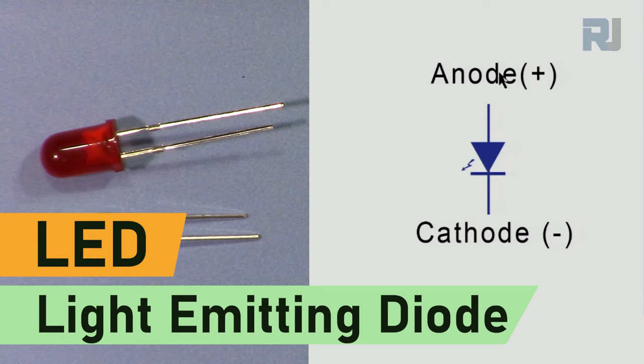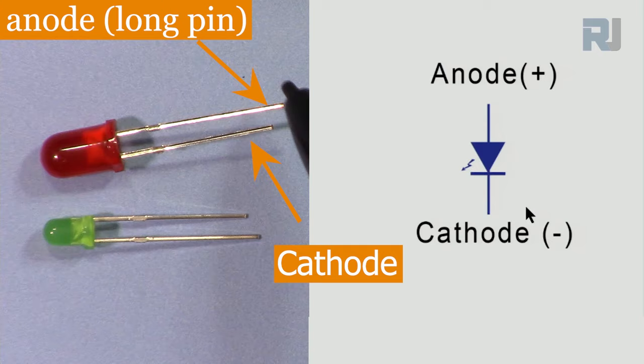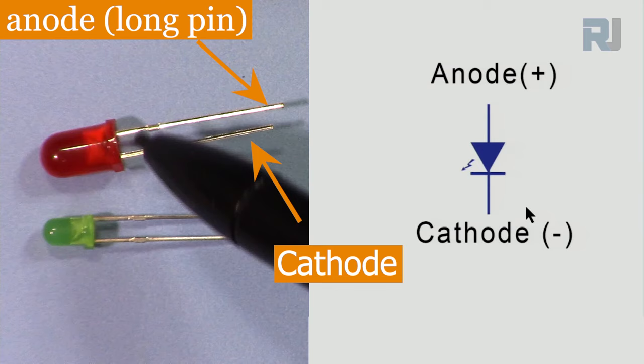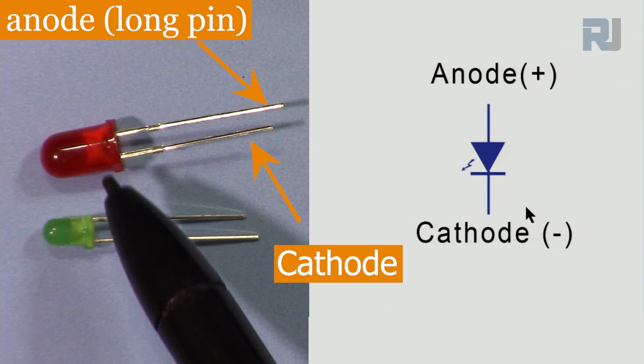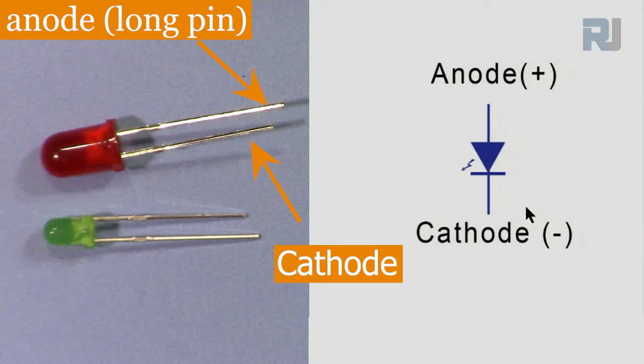An LED has two pins: anode and cathode. The cathode is identified by a line in the symbol. The arrow always points toward the cathode. In a circuit, the anode is connected to positive and the cathode to negative. The two pins will have around two volts difference of potential. On a physical LED, the longer pin is the anode and the shorter pin is the cathode.